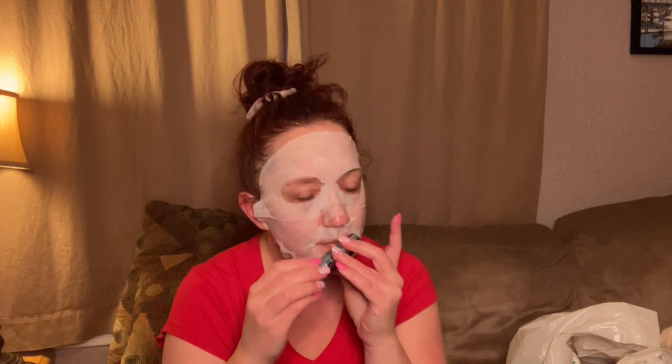Then we have this Jimmy Choo perfume — I think it might be Blossom. This was from when I was getting Scent Box. This smells really good, I really enjoyed that. So that's an empty.